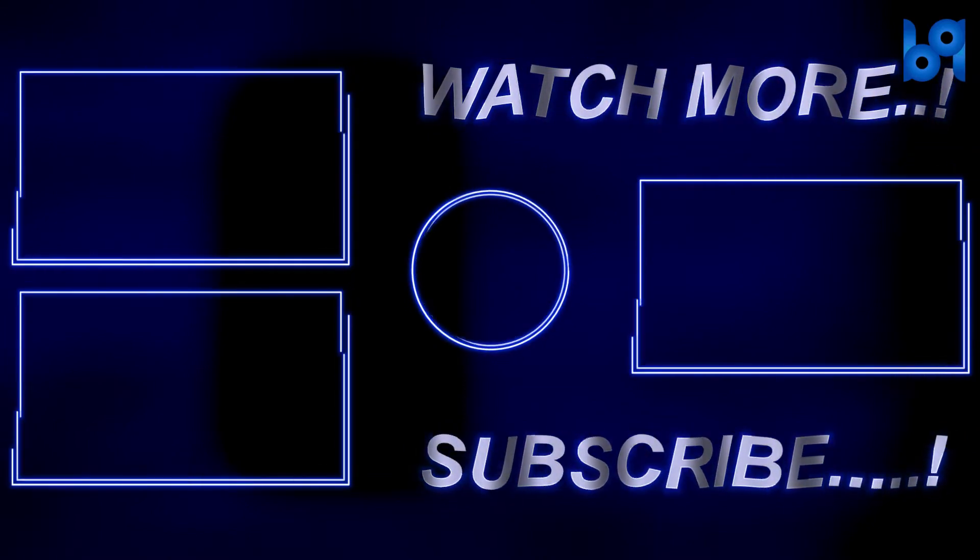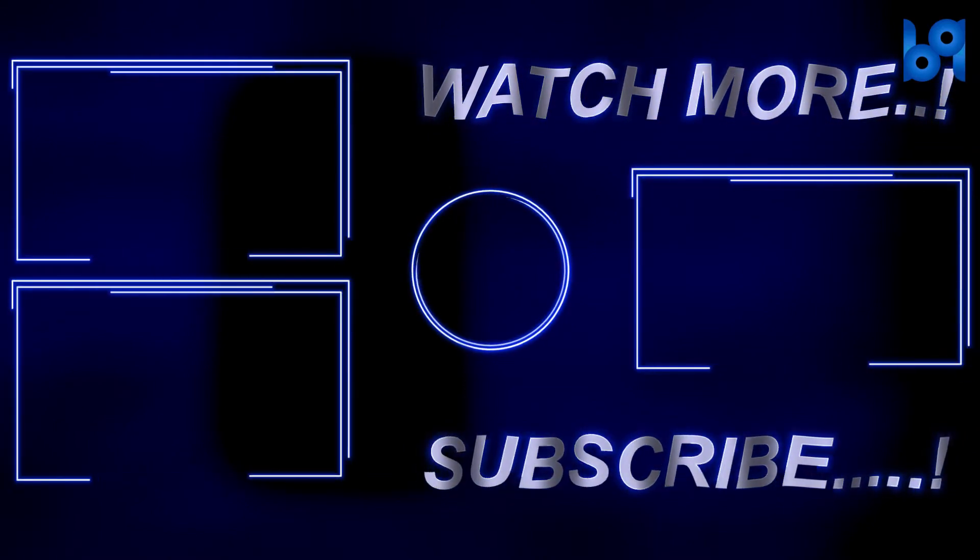That's it guys! Please like the video and share it with your friends. Don't forget to subscribe and check out my other videos. Thanks for watching!